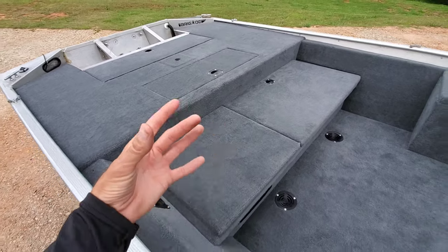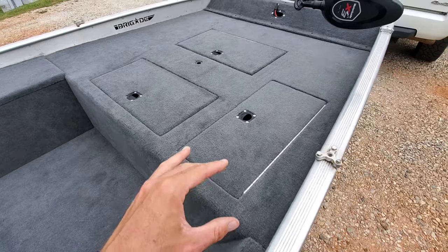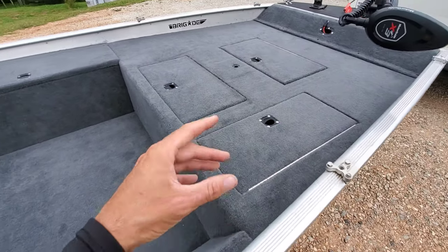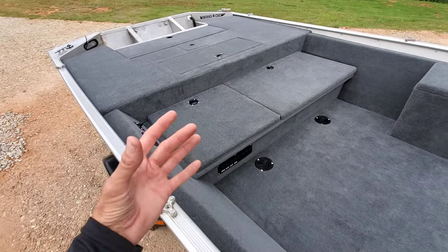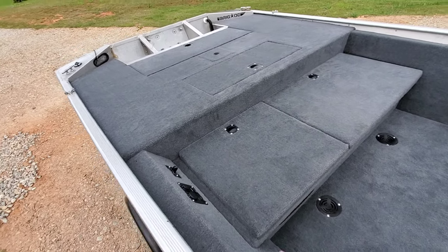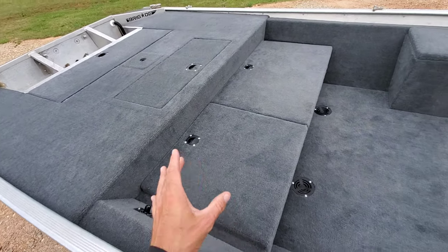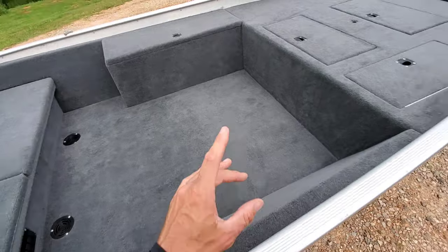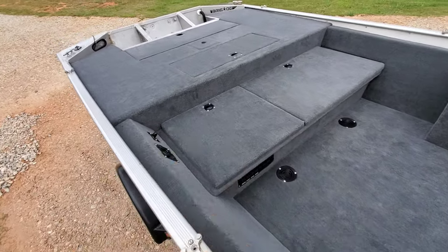If you've got a project you're interested in talking to me about, reach out. My email is down in the video description — it's brigadeboats@gmail.com. I'm just outside of Athens, Georgia, and I'm actually taking boats from all over the country. I've got more projects coming after this one, and I can't wait to share future projects with you — a couple of them are really, really exciting. Thanks again guys, I hope you enjoyed it and let me know what you think about this project.